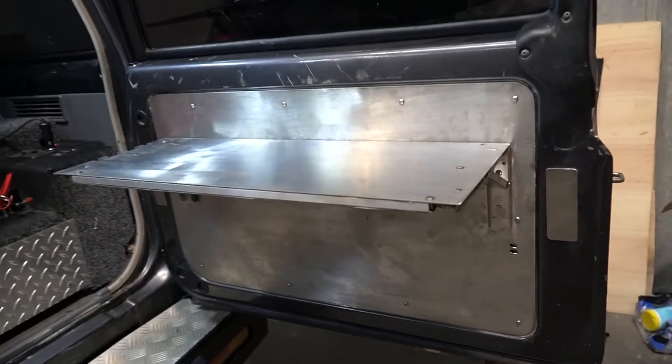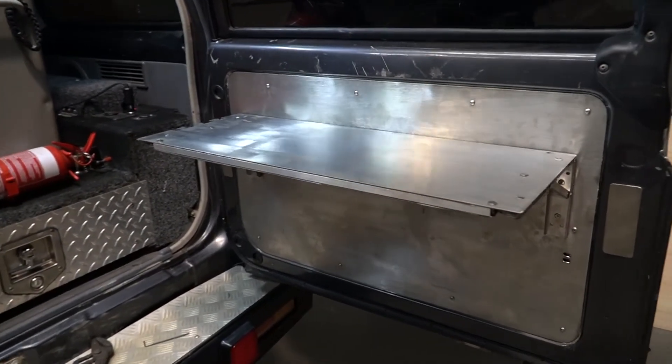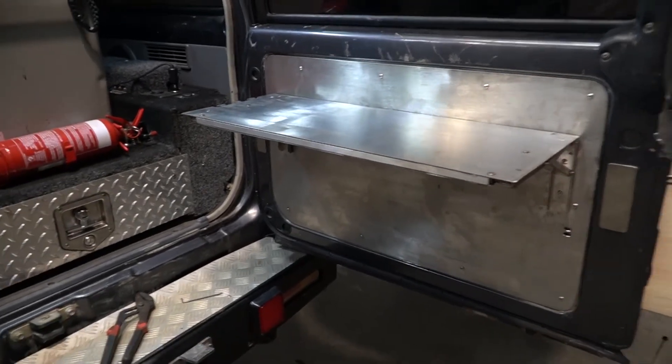Aside from that, this particular prototype has been tested with 40 kilos and it hasn't broken. And it takes a second to fold it out and a second to put it away.